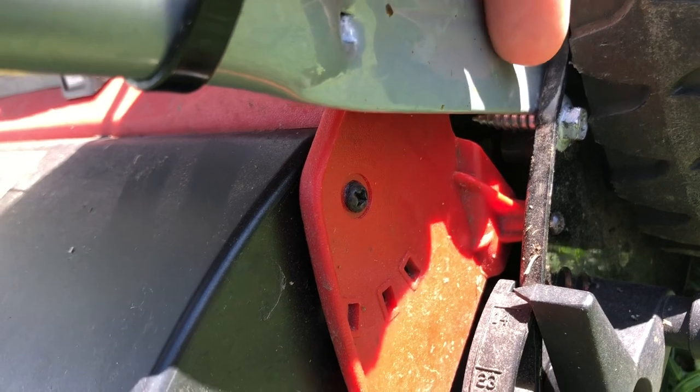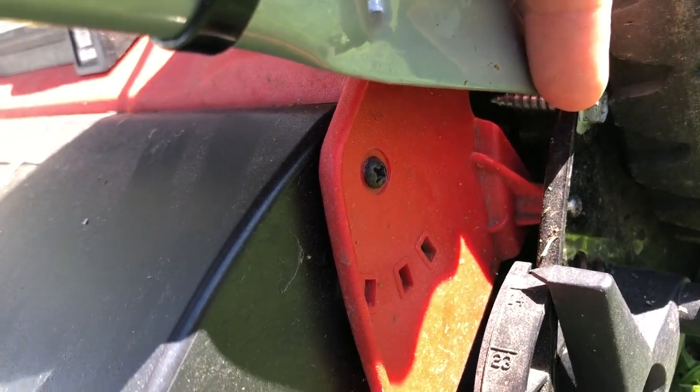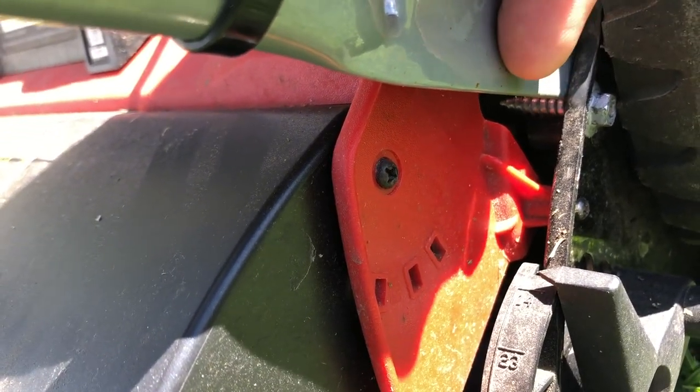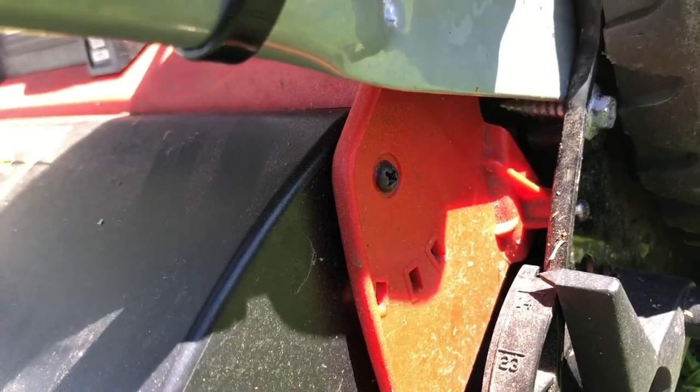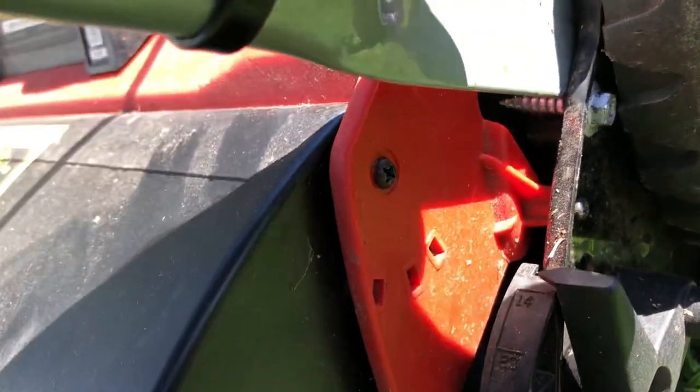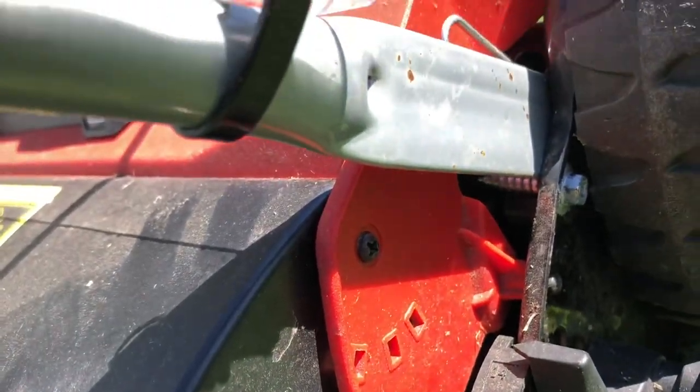I just tried a simple approach by putting a screw just there to stop that part of the handle coming down. But unfortunately I need to put another screw at the back as it still levers up.